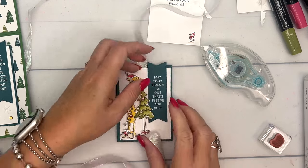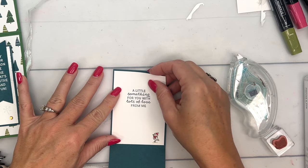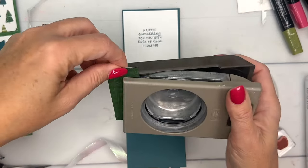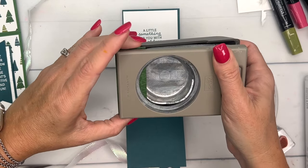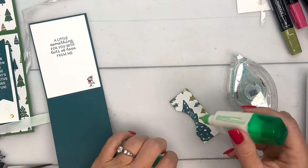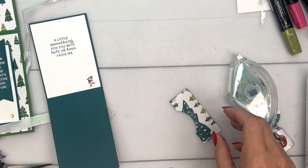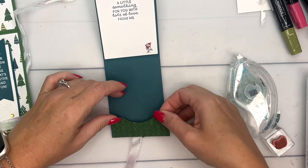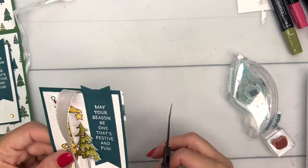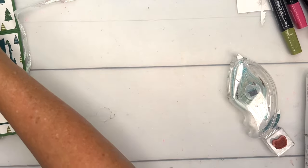I'm going to sandwich that ribbon with this piece — remember it opens down. I have my circle punch — I'll use my two-and-a-quarter inch punch — and I've got a little strip of A Walk in the Forest designer series paper. I'll center it as best I can and punch a little notch out of it. Then take liquid glue and go around the edges with a real thin line because you want your gift card to be able to fit in there.